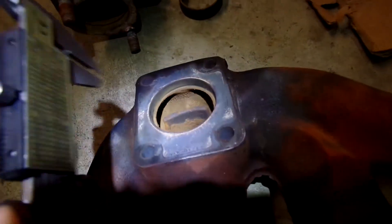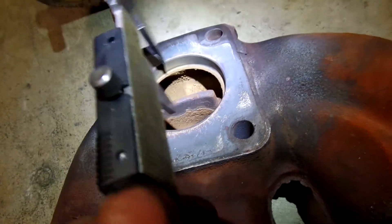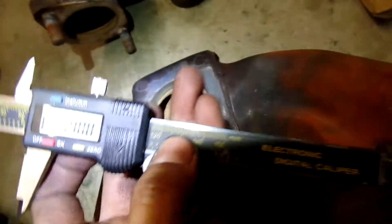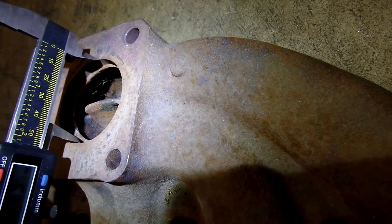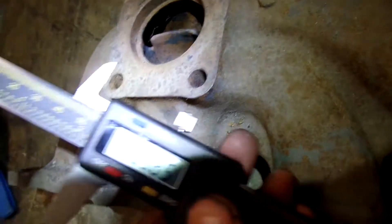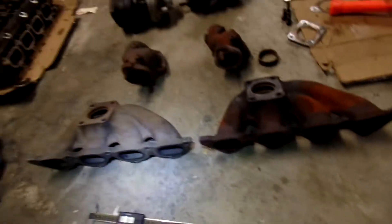Let's measure the turbo outlet — the collector portion — and see how wide it is. Whoops, I'm using it the wrong way! Haha, gotta be smarter than the tools that you use — operator error. Okay, so it's about 54 or 55 millimeters. Whereas the 2nd gen is pretty much the same — if anything, it's a little smaller, about 54 also. I don't see how it's upgraded.